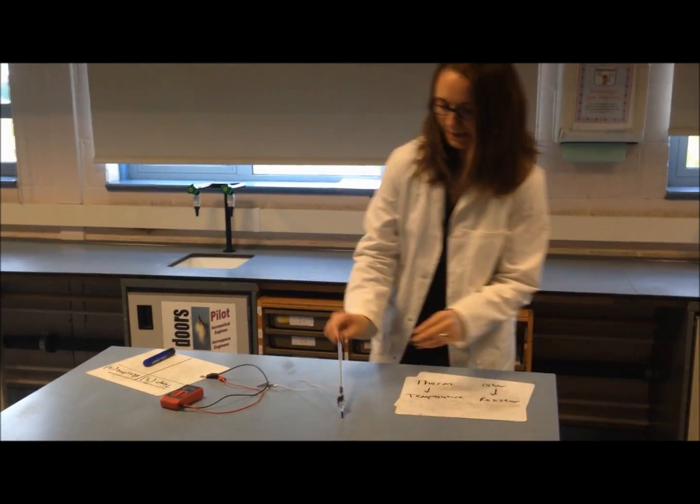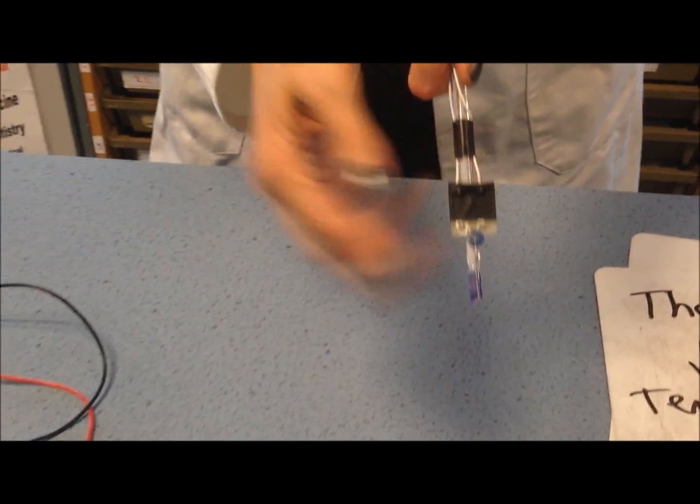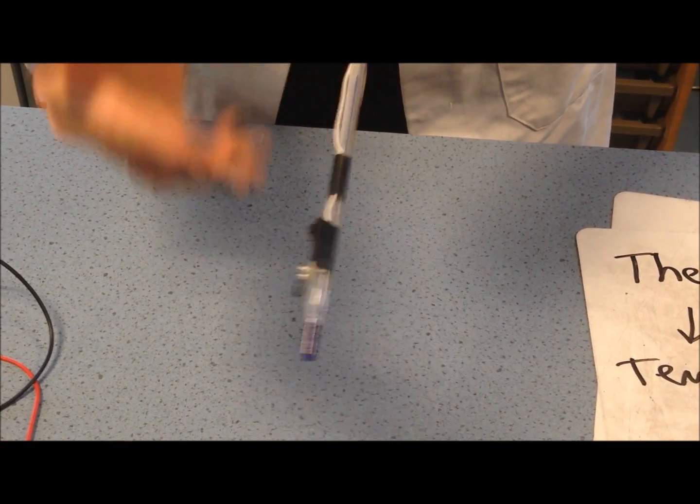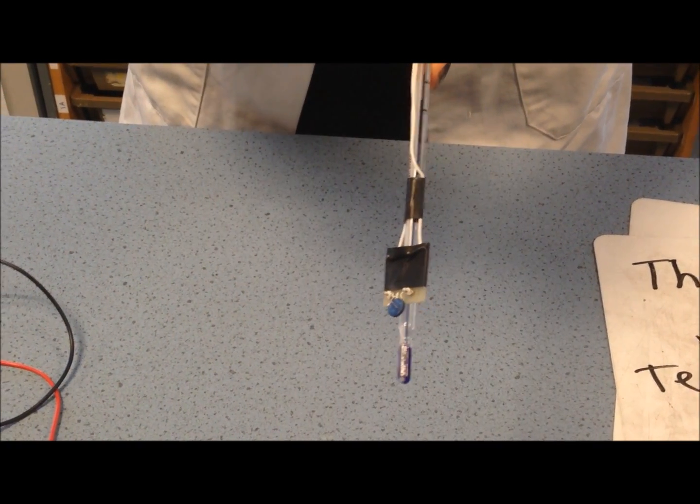I have here a thermistor — this blue circle down here is the actual thermistor. It's attached to a circuit board and we've sellotaped it to a thermometer so we're able to read the temperature and see what the thermistor is detecting at the same time.